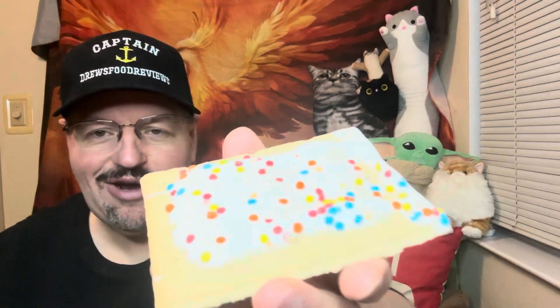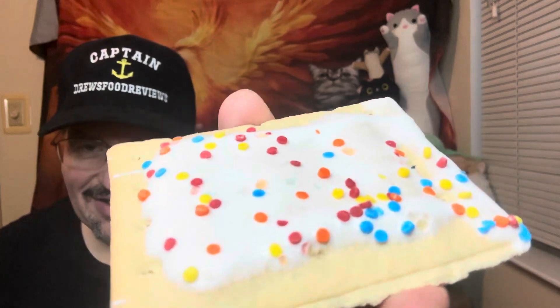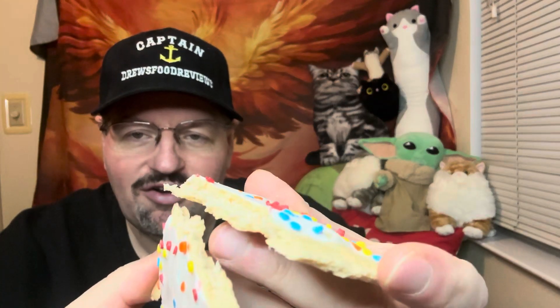Okay, I'm back. I went ahead and heated that up in the microwave for about 15 seconds — it really doesn't melt it, but it is nice and warm on the inside. You can toast it if you like. I'll break it open. See that frosting in the middle?